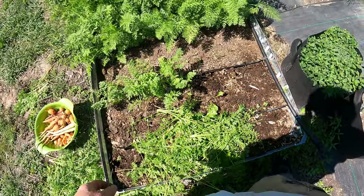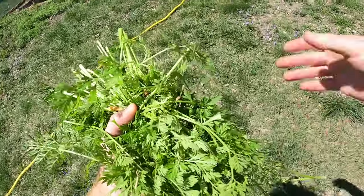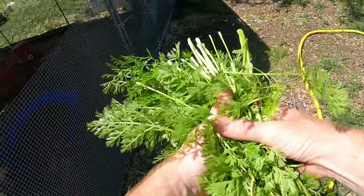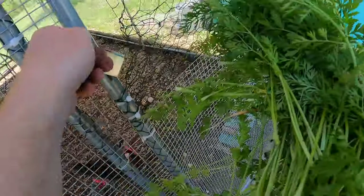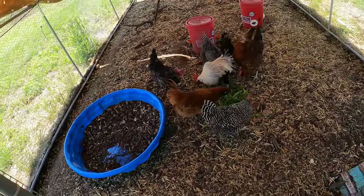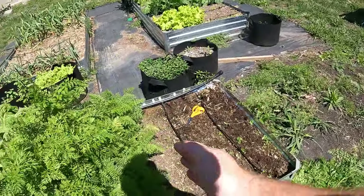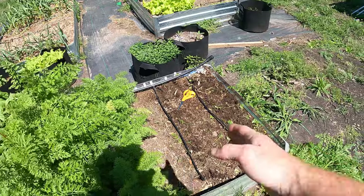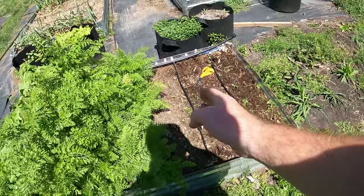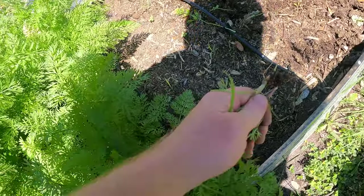I'm going to harvest all this. I've got a ton of greens for the chickens - this is all I'm going to give them today. I'll put some in a baggie in my fridge so I'll have greens to give them tomorrow as well. I've only harvested not even half of this bed. Now these over here are the oldest - right about here is where I stopped and did a secondary planting.